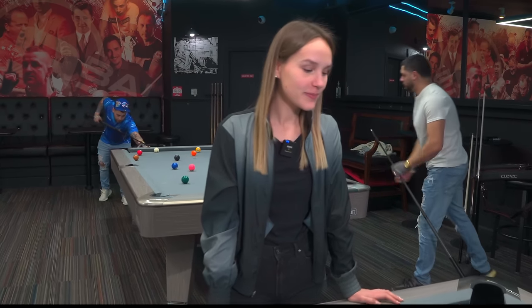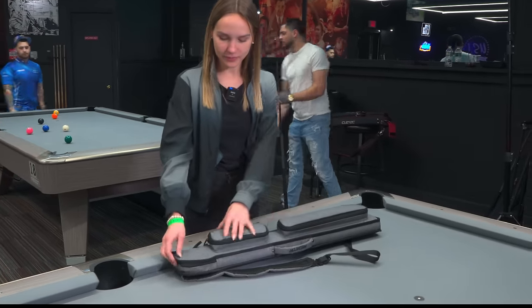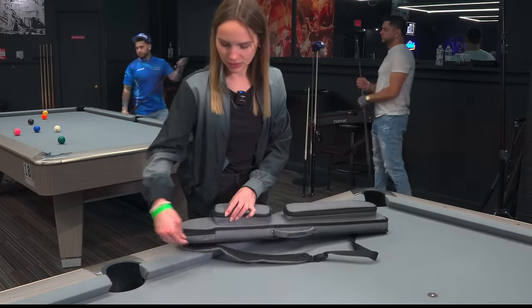Welcome back to another video and a very special what's in the bag, because we have one of the top lady pool professionals in the world, Pia Fila. I'm very excited about this because, I'll be honest, I don't have a clue what cue you use. Shame on you. I know, but that's good for me because this is going to be a good surprise. So let's get the cues out and pull everything out on the table.